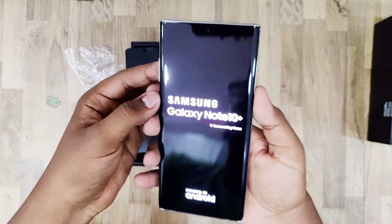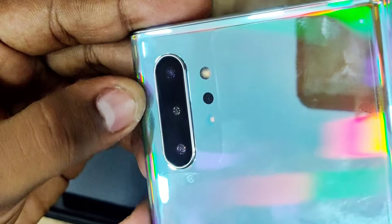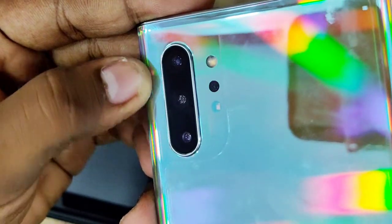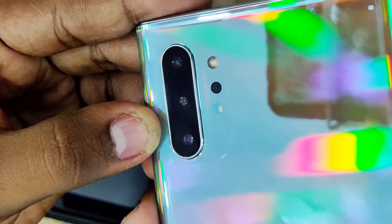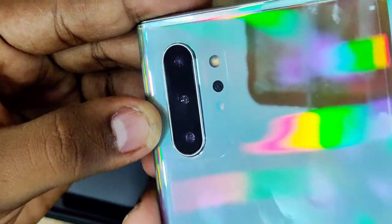This is the Samsung Galaxy Note 10 Plus. It features a quad camera setup: the first camera is a 12MP F1.5 wide camera, then a 12MP F2.1 telephoto lens with 2X optical zoom.